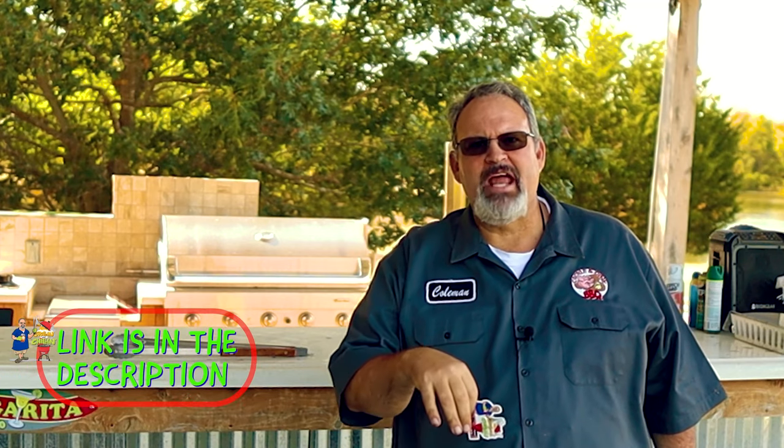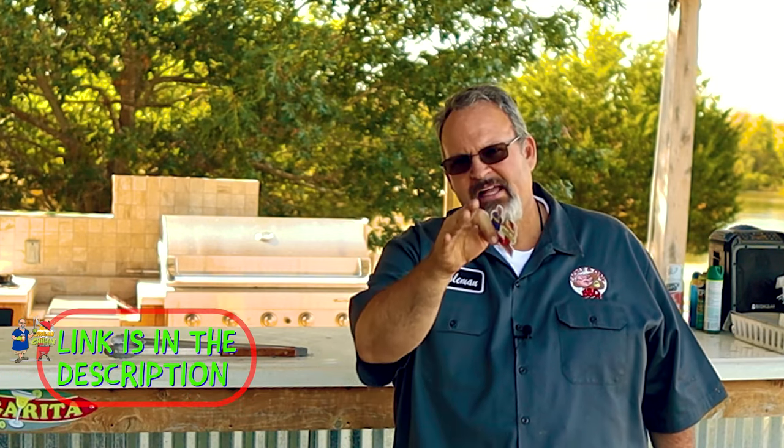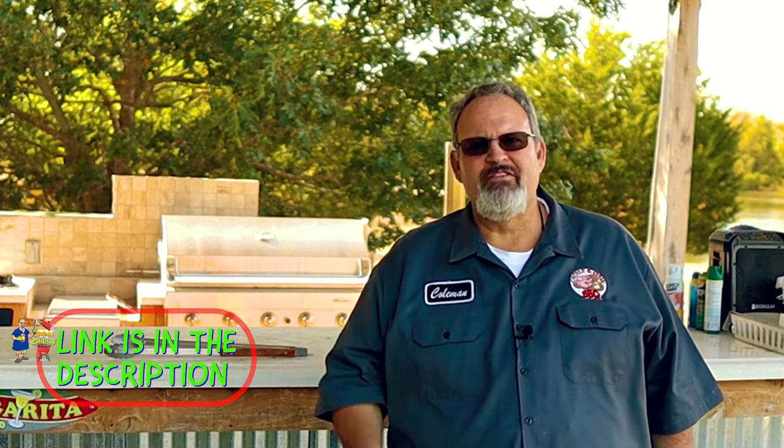By the way, I just got in a batch of my Grilling and Chillin' stickers, and I'd love for you all to have one. Just go to my website — the link is down below. Click on the Contact Us page, send me your address, and I'll send one out to you free of charge and I'll even pay for the shipping.